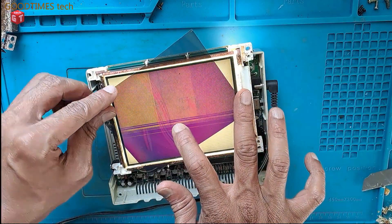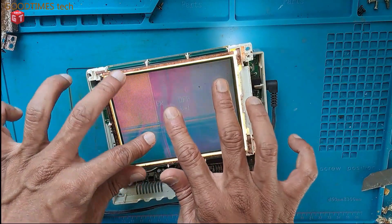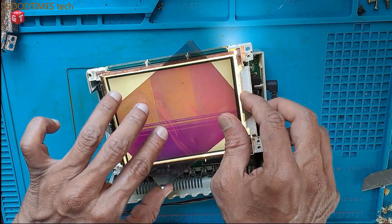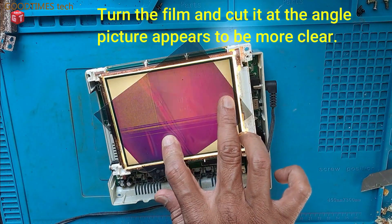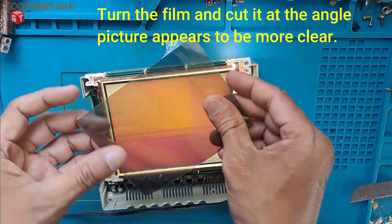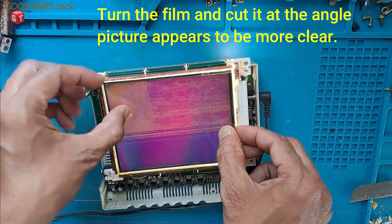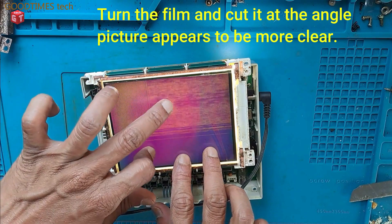I can see the alphabets only in this angle — in other angles they are not clear. I need to cut the film at this angle. As I have cut it at an angle and turned it, now you can see the picture will be good.